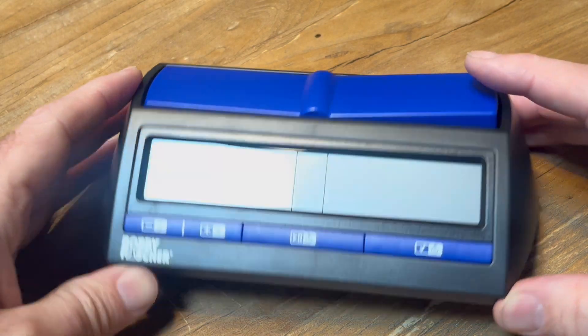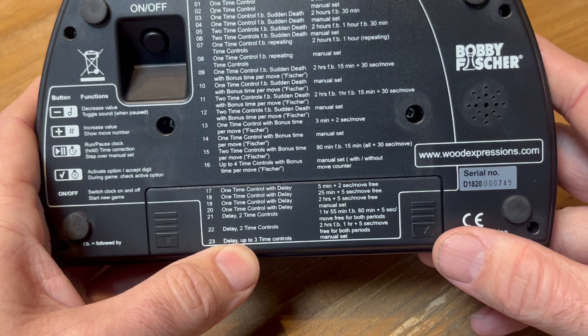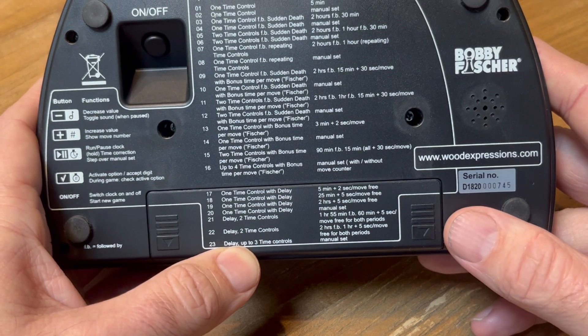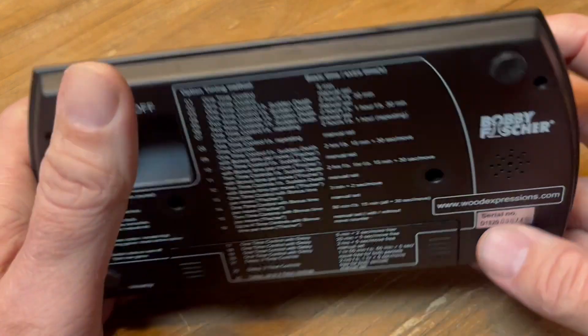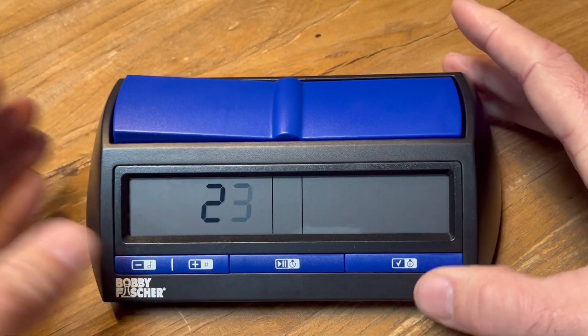What we have to do is turn the clock over. Look all the way down here — it says 23: delay up to three time controls, manual set. What we have to do is press the button to turn it on, then get it set to setting number 23.